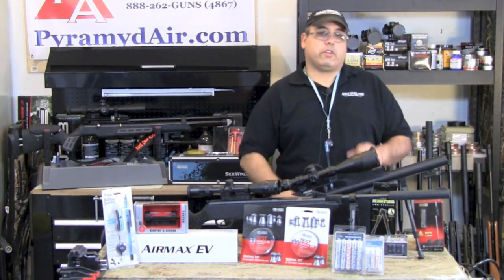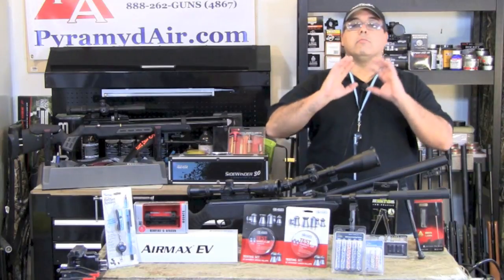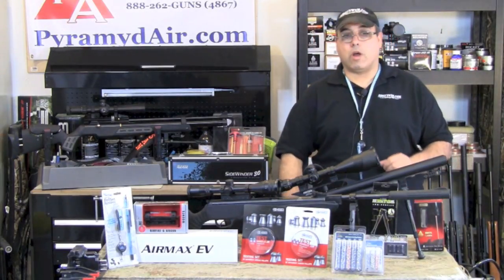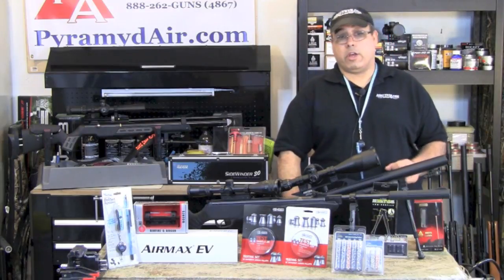Have you ever heard this from your significant other? 'I never know what to buy you for Christmas.' Or maybe this one: 'You're just impossible to buy for.' Well, today we're going to solve this problem. Here's what you're going to do: you're going to pop some popcorn, have them sit down at the computer, and have them watch this video.